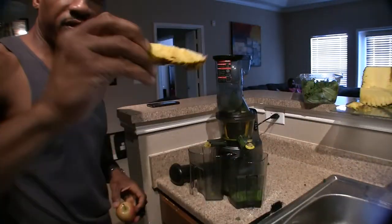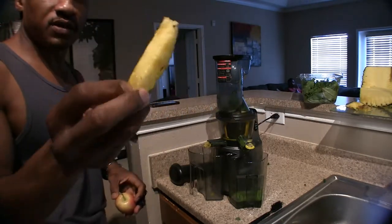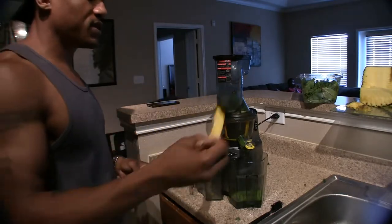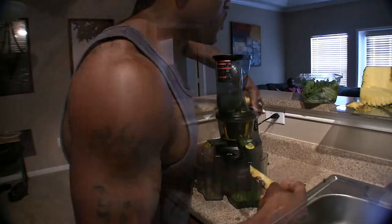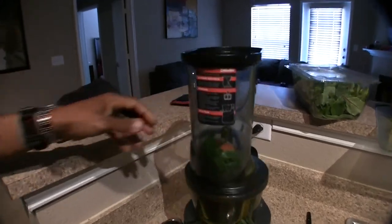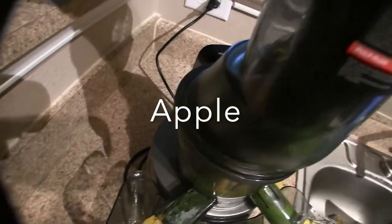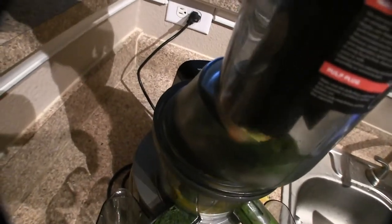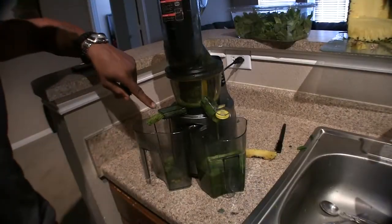I'm going to put in some pineapple with the rind and everything. When you put it in with the rind just make sure you wash it, scrub it with a brush. I like when it masticates the apple because it just grabs it. You can see how it's pushing the pulp out now — that's pretty cool.